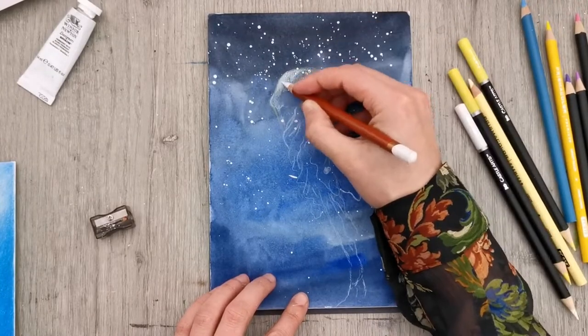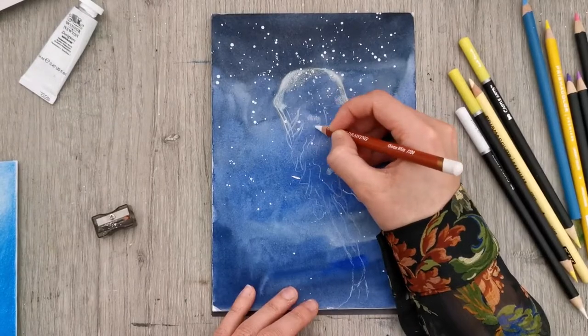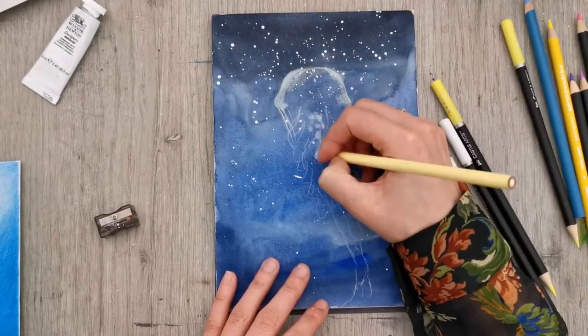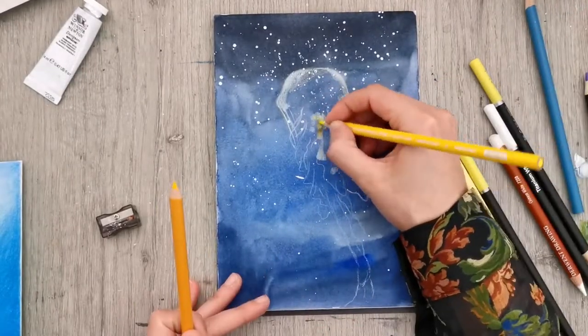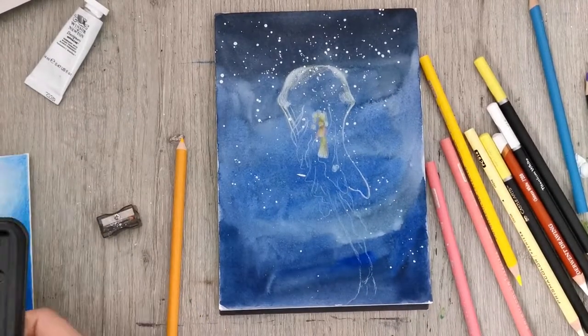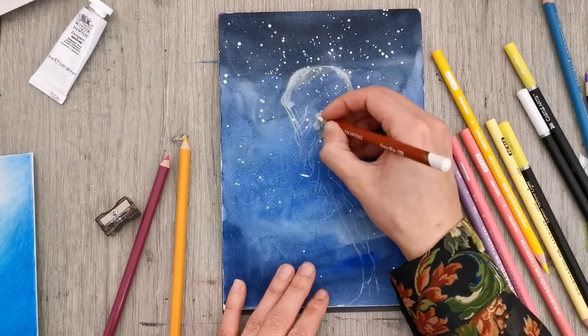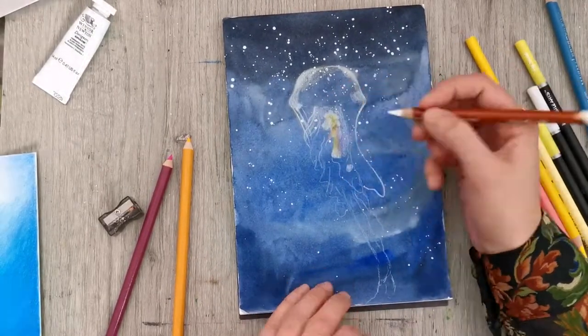I think if I had used paper with a little bit more texture to it, I could have layered on more of the colored pencils and maybe they would have seemed more opaque. In any case it didn't work that way here — I couldn't layer as much color as I wanted. But I think it still turned out very nice, and jellyfish are very translucent creatures so it's kind of worked out that way.